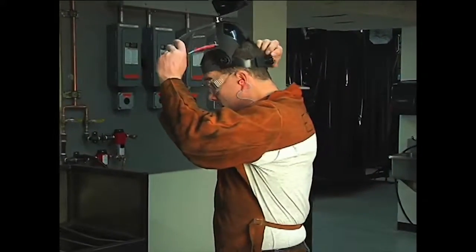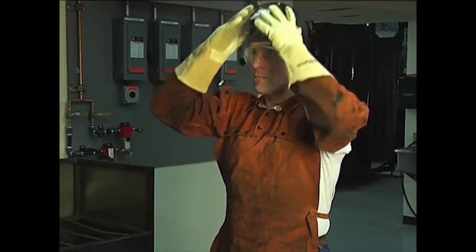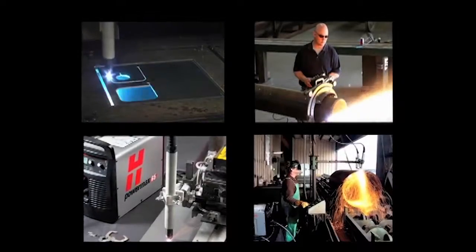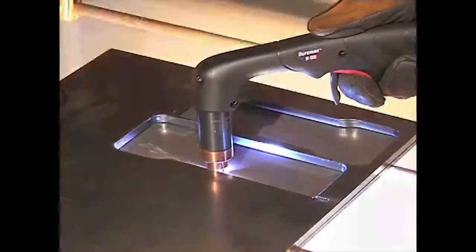It is extremely important that operators fully understand and follow prevention methods to guard against electrical shock and to protect skin, ears, lungs and eyes. Since there are so many variables in setting up these systems for mechanized applications, this video will focus on manual operation with the 75 degree hand-held torch.